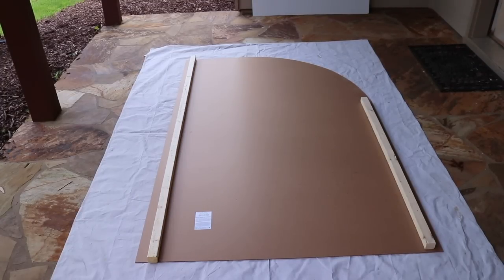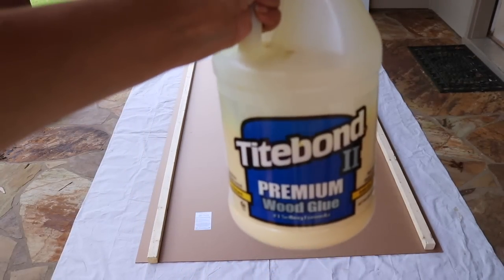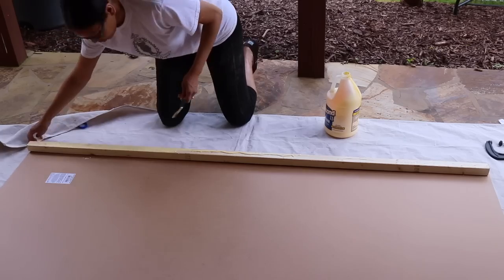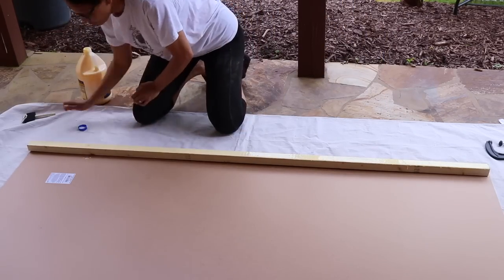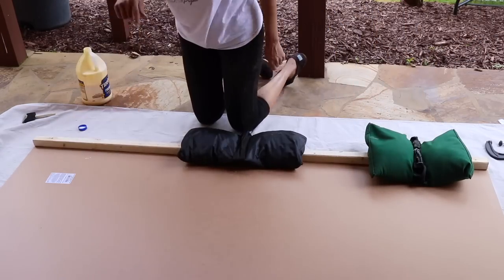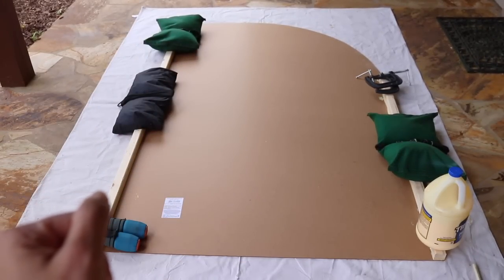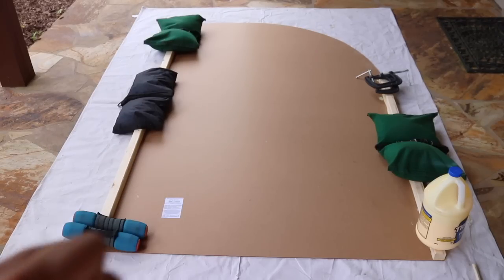Now it's time to add the support for the backdrop. I'm going to first glue the pieces of wood onto the panel using Titebond Premium Wood Glue. Add a decent amount — you don't want it to slip around since you've got to add some weight on top, but if you add too much it starts sliding. Just find a happy medium. I'm going to do the same to the other one off camera and then let it dry overnight. Tomorrow I will add the legs and paint it — I'm very excited about that!